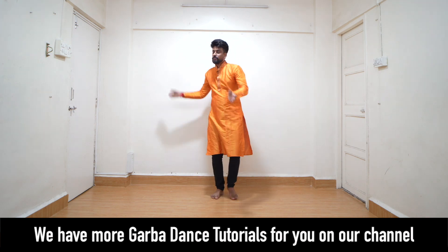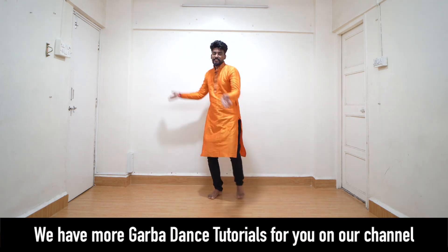So we go 1 and 2, 3 and 4, 5 and 6, 7 and 8.